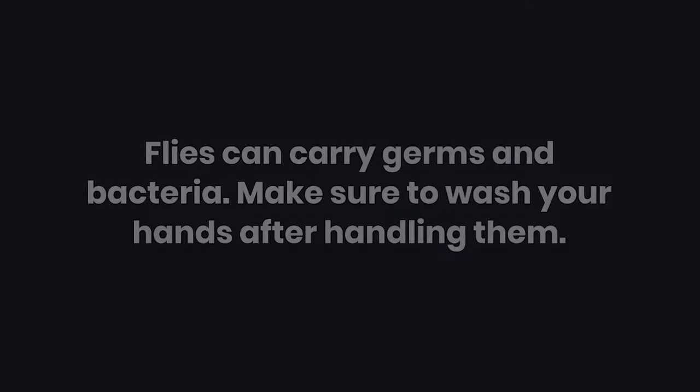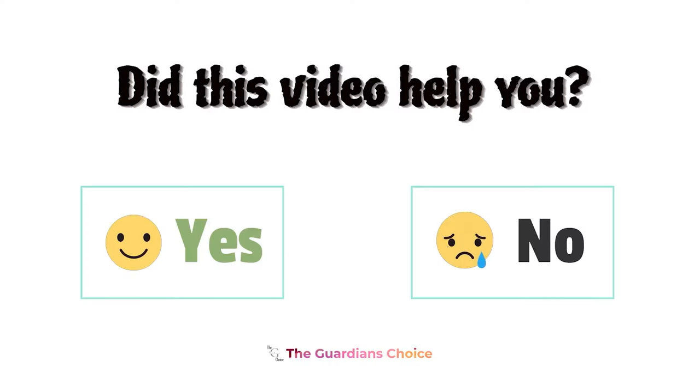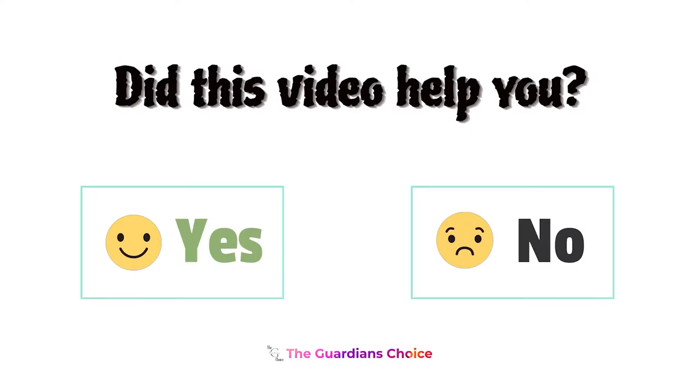Four — work quickly but stay quiet. Warning: flies can carry germs and bacteria, so make sure to wash your hands after handling them.